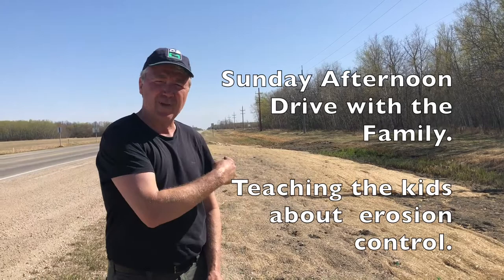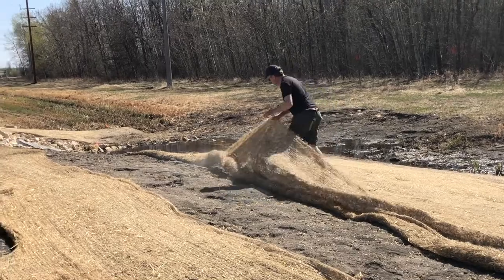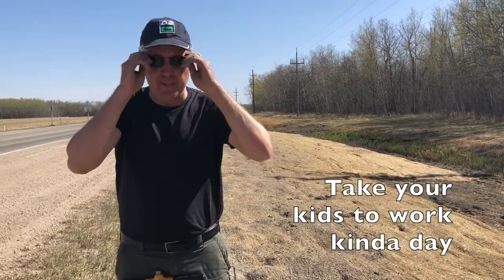Well, why? Because this blanket was all rolled up because it didn't have the right staples in it. They put in over the wintertime these nice short little one-and-a-half inch things that probably went into the frozen ground when this was installed, but not enough today, and we had it all rolled up. So being the erosion control guy that I am — stop the car, let's get out, let's show you how this M50 works and putting in staples.